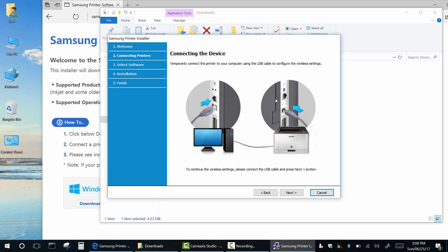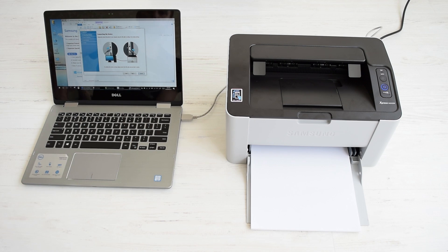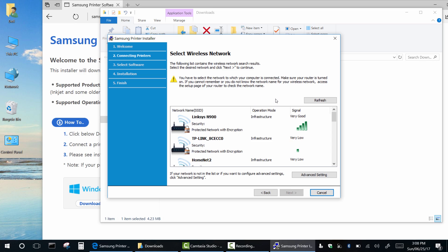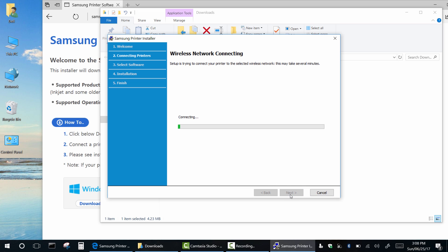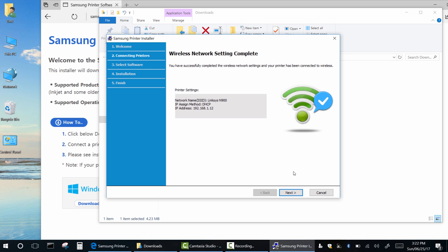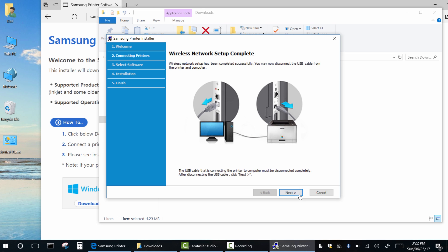Now connect your USB cable and click next. Select your Wi-Fi network from the list and hit next. Enter the password of your network. The printer has been successfully connected to the wireless network. Finally, disconnect your USB cable and enjoy wireless printing.